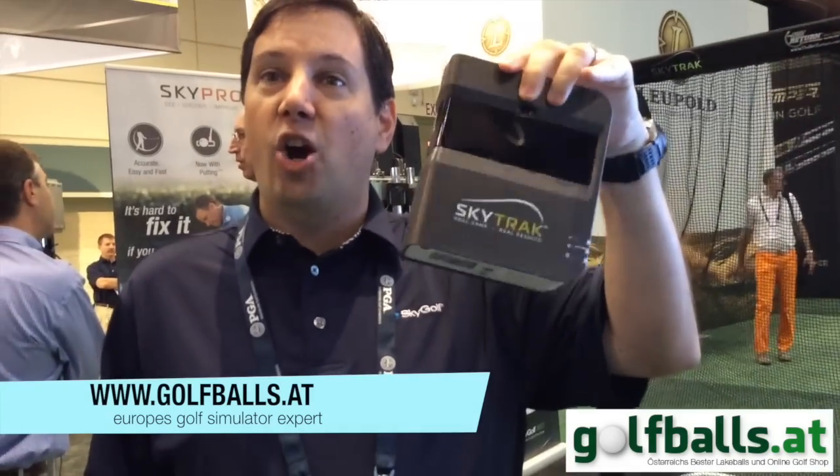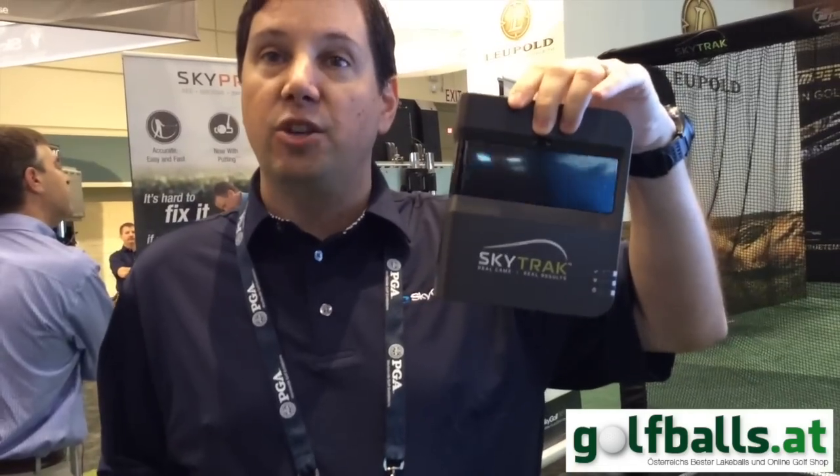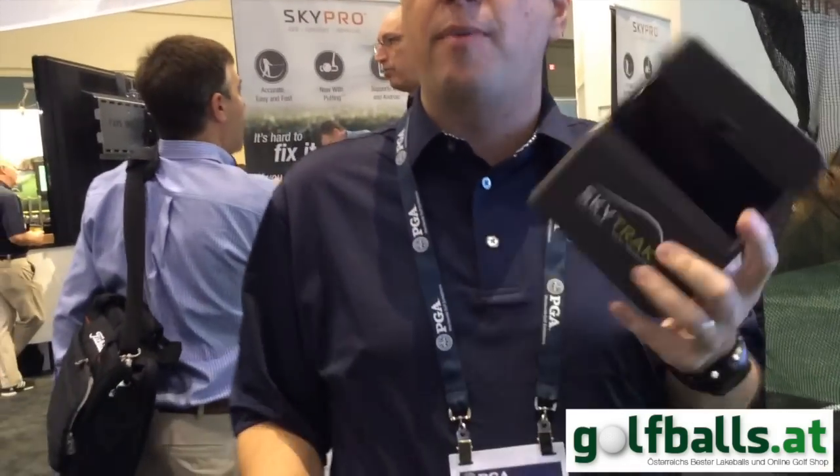Let me show you the unit. This is the unit — it's very lightweight, almost like a hard drive. The cameras are here. What's great about this unit is there's a laser that shows you exactly where to place the ball. It has a battery life of about five and a half hours, and all you need is an iPad. You can take it out to the golf course or use it in your home environment.